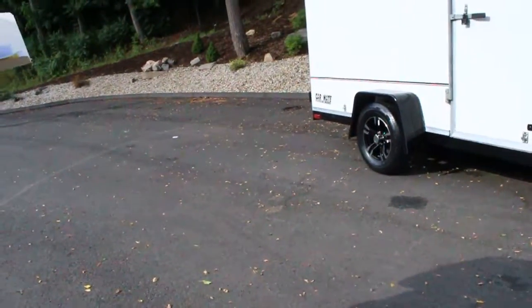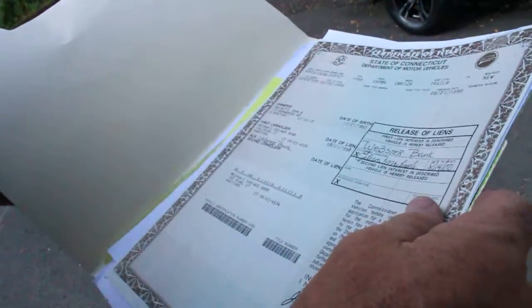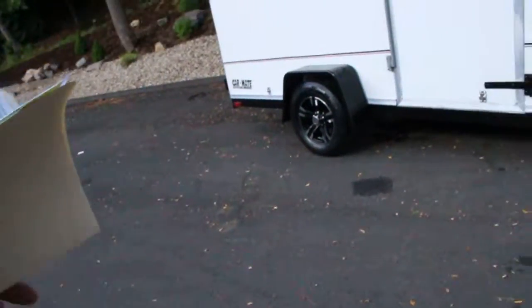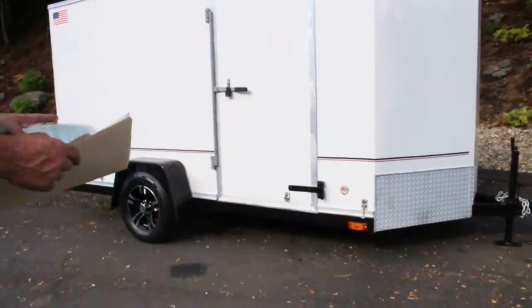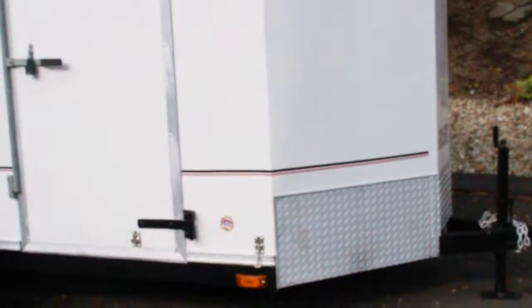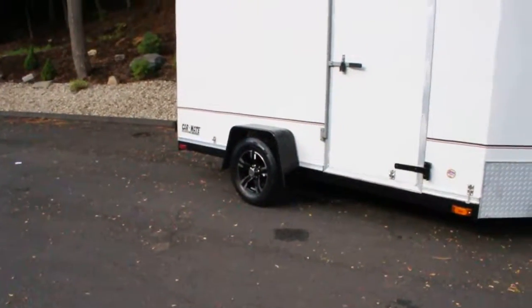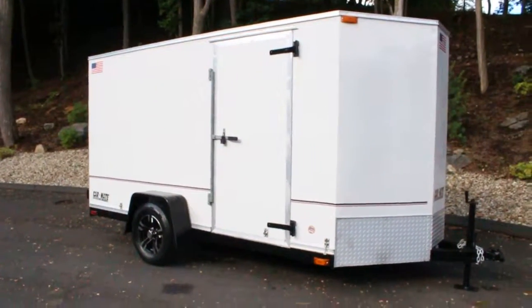I also have the title to the trailer right here, so it's fully titled. It's over 990 pounds, so it requires a title — if they're under 990, like my 5x10, they don't require titles. I have the title in hand. It's absolutely gorgeous — custom paint, custom wheels, custom stripes, interior is completely customized.